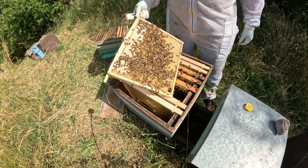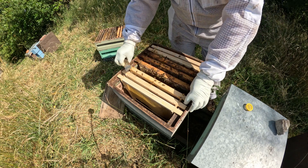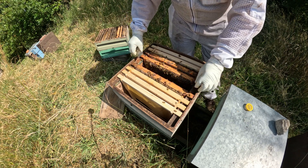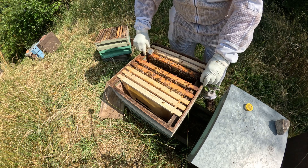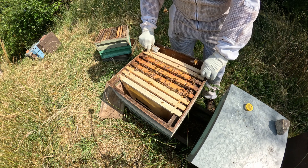It's all nectar anyway. She's there somewhere - I'll find her another week. Oh, she's laying - that's the main thing.